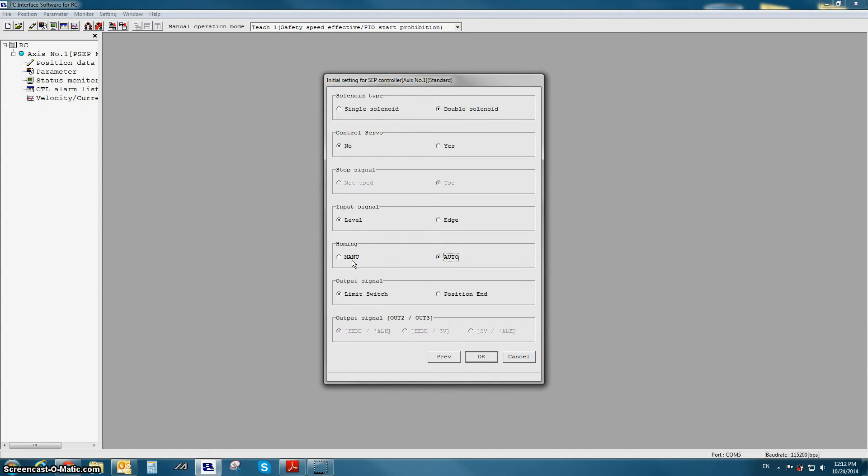The last option is output signal type. This is the difference between LS0 and PE0. Limit switch outputs will always be on when the actuator is within the position band of that top position, even if the actuator is just temporarily moving through that position — this mimics an actual limit switch being wired in the field. Position end is like our standard RoboCylinder position complete output: when the actuator is within the position band of the top position, the PE signal will turn on.